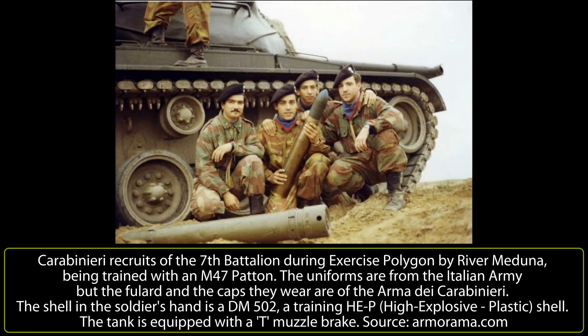The Carabinieri crews would follow the training course in the training school like normal tank crews of the Italian Army, and after the tests were finished, they would be able to operate the Carabinieri vehicles.